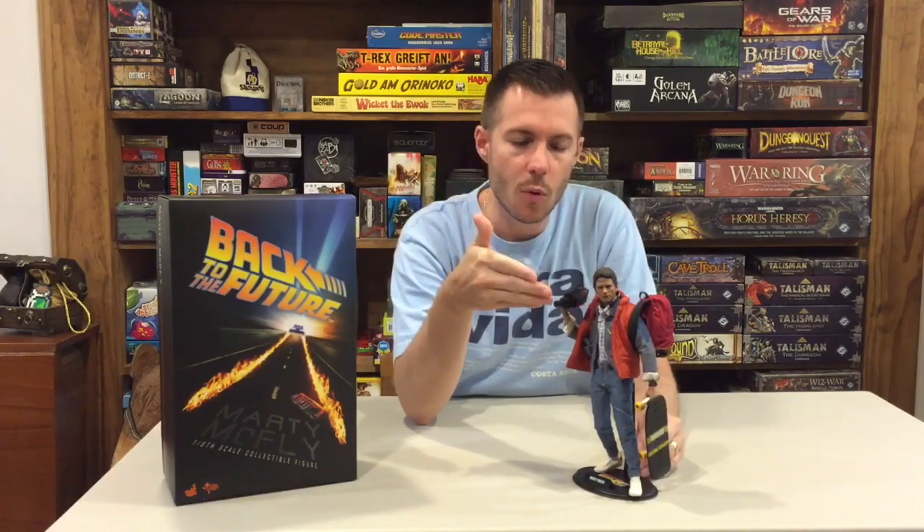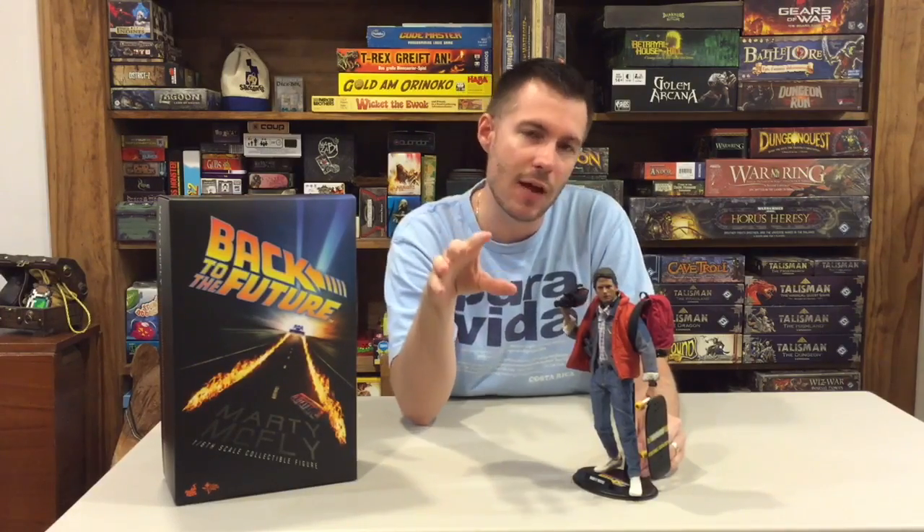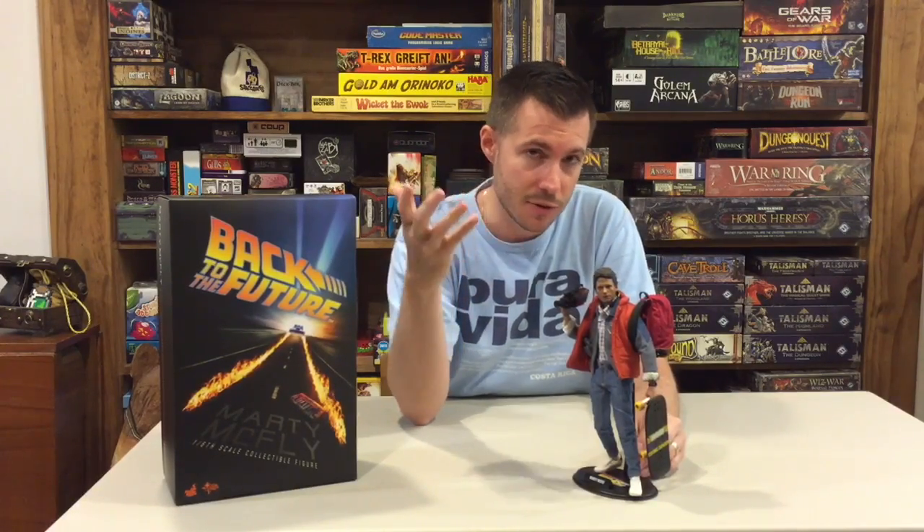Starting with the figure, he's obviously got his camcorder. It is literally movie-accurate down to the T, outside of the fact that it's not marked JVC — obviously for copyright purposes — but other than that it's movie-accurate.